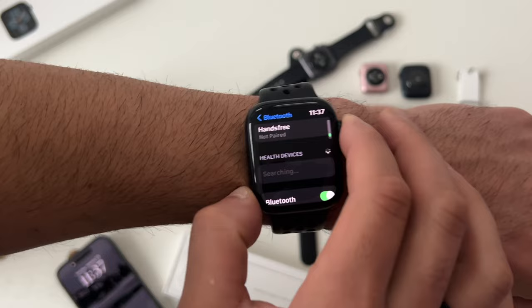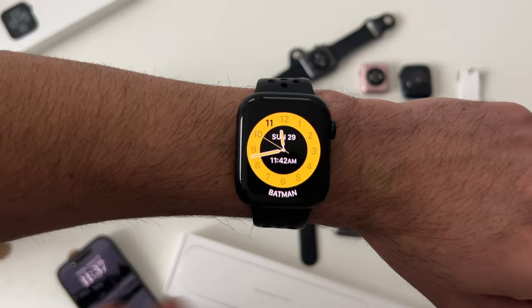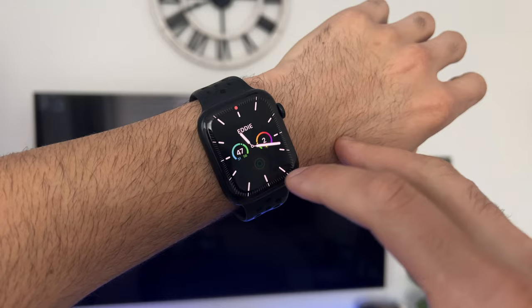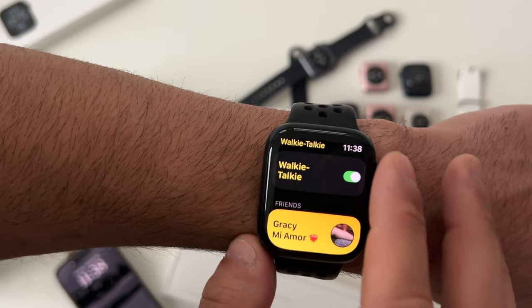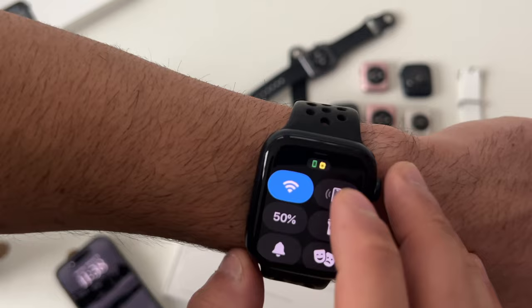Do Not Disturb mode mirrors all your Do Not Disturb settings from your iPhone to the Apple Watch. School Time mode turns your Apple Watch into a clock, eliminating distractions and giving access only to the time, date, and a neat watch face. Hearing Aid mode lets you monitor decibel levels of audio if you have headphones connected. Walkie Talkie mode, when enabled, allows contacts on your friends list to reach you at any time — the icon appears at the top, and you can tap it to see what the other icons are. To turn it off, just reverse the process.